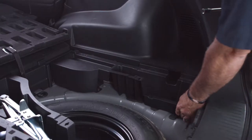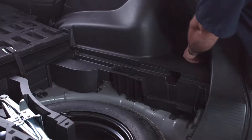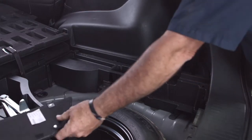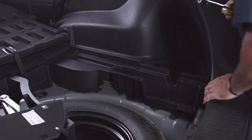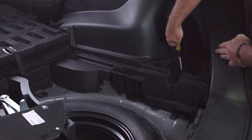On the passenger side, we're going to get this cargo tray out the same way. We'll remove the door and set it to the center. It looks like we have three screws on this side as well, so we'll go ahead and take those out.